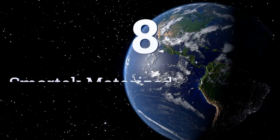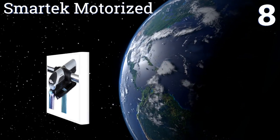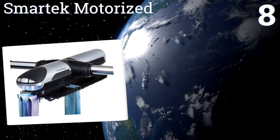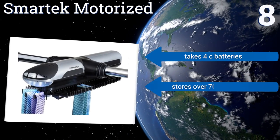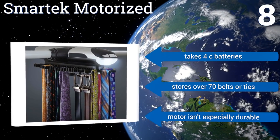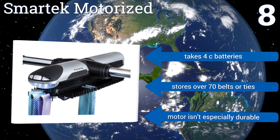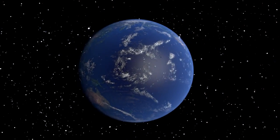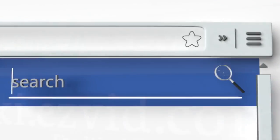Coming in at number eight, the Smartek Motorized has a multi-directional carousel that rotates with the touch of a button, and the built-in LED lights make choosing the right tie a breeze. It can be difficult to install, especially if you don't have the typical round closet rod. It takes 4 C batteries and stores over 70 belts or ties, however the motor isn't especially durable.